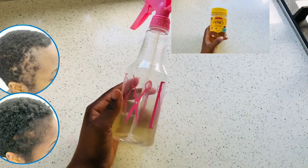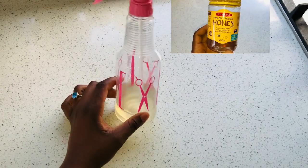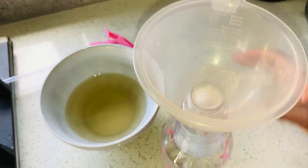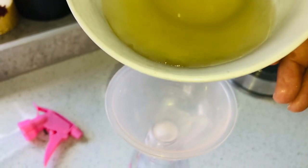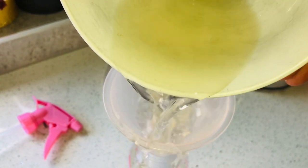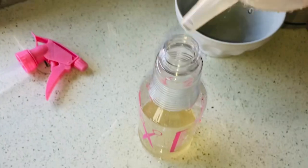Do you have any alopecia or balding? This honey hair spray is going to change your hair forever. Welcome back to my YouTube channel. I'm going to show you today a spray that can actually regrow your hair from bald spots, and it's none other than honey spray. You might not have heard about this before.